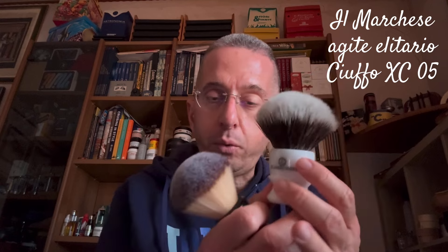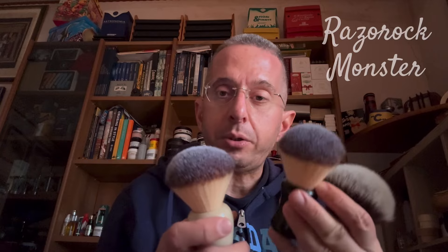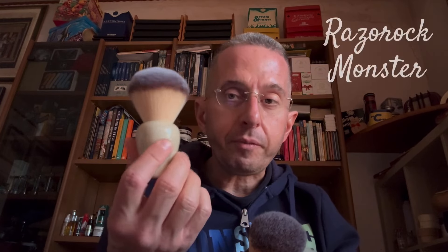Poi, un pennello sintetico molto valido, un po' più costoso, è il Marchese. Con questo, che è un diametro 30 al nudo, ci montate di tutto. Quando sono in difficoltà con il montaggio, prendo questo: è il mio jolly, il mio joker, vi monta di tutto praticamente. Passiamo poi ad un altro Lazoroc, il Monster: ha un bel ciuffo floppy molto morbido, è di diametro più grande rispetto al Plisoft, ed è un buon sintetico.